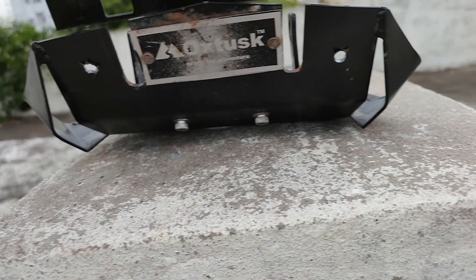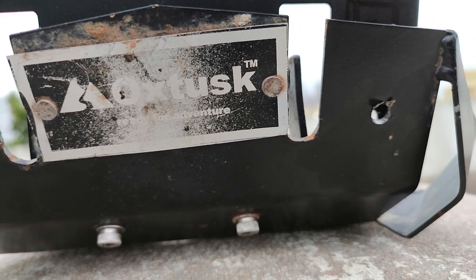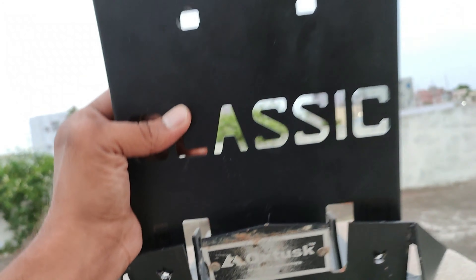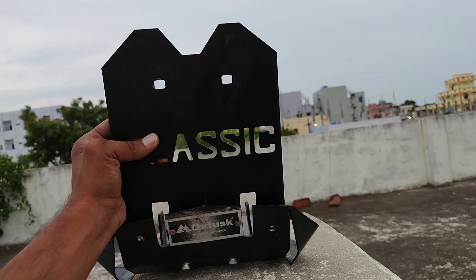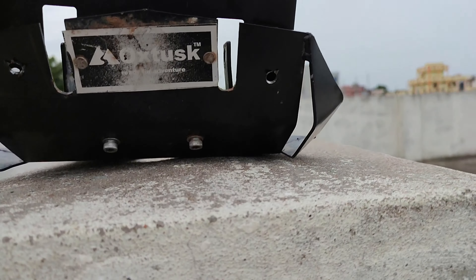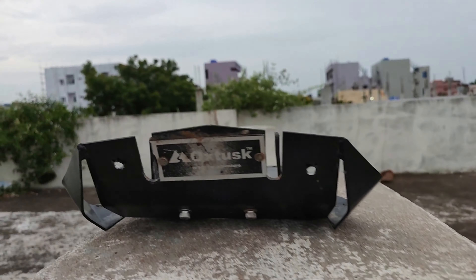We need to place it like this and install the screws — it will simply complete. Looking great! Right now you can see it's looking very beautiful. It's time for installation, let's go.